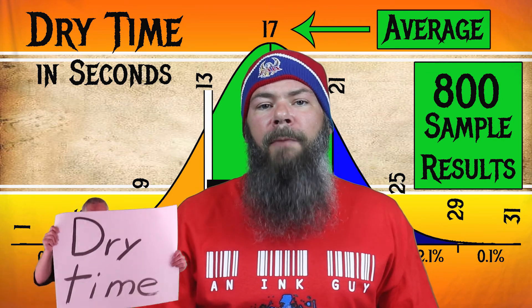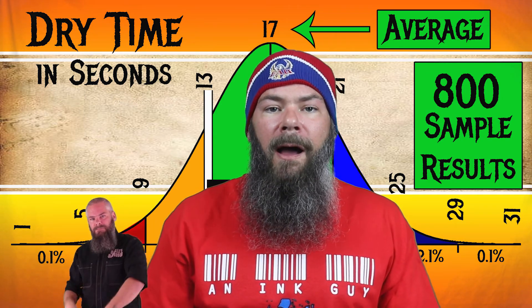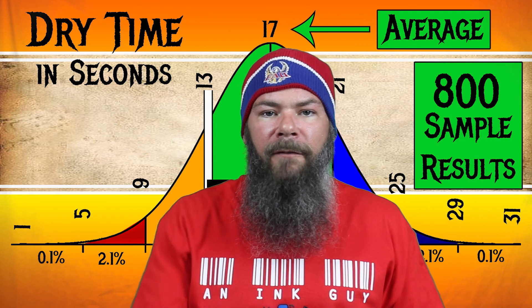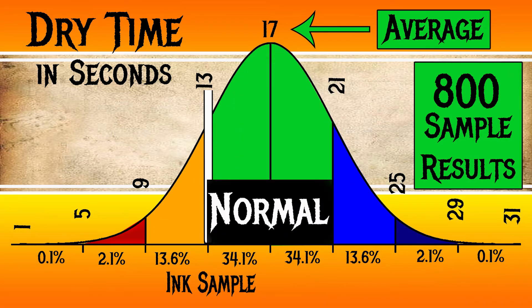To find my average dry times, I use my writing samples done on Clairefontaine, Tomoe River, and Rhodia paper and average those. For the inks I have tested, I have found an average dry time of 17 seconds, with the realm of normal being from 13 to 21 seconds. Thornton's Black has an average dry time of 13 seconds, making it still normal.